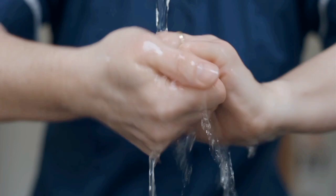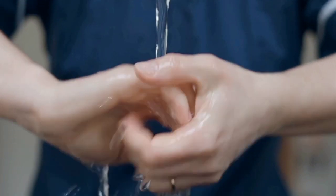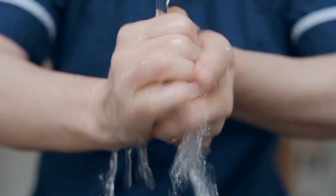Hand washing helps avoid transferring bacteria to other people and to yourself. Hand washing is an important activity from the point of view of human health, as recognized by the World Health Organization.